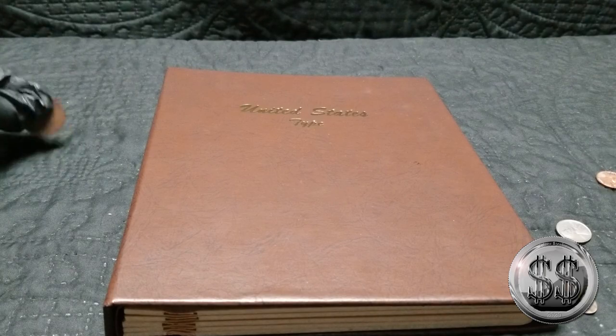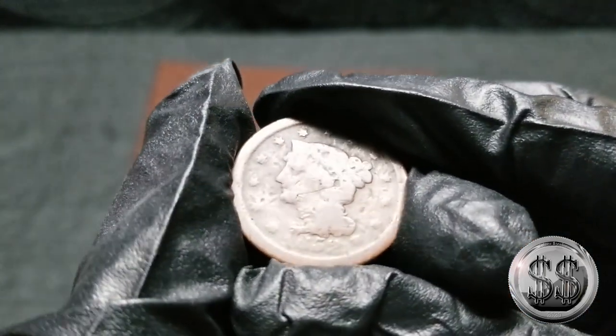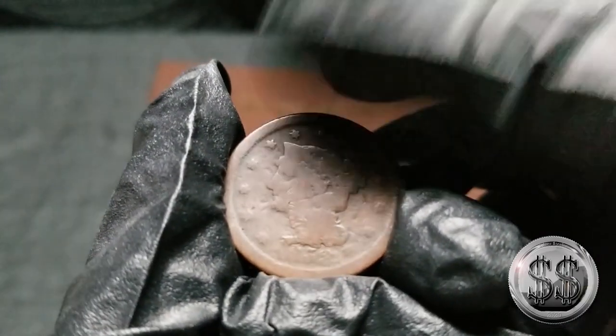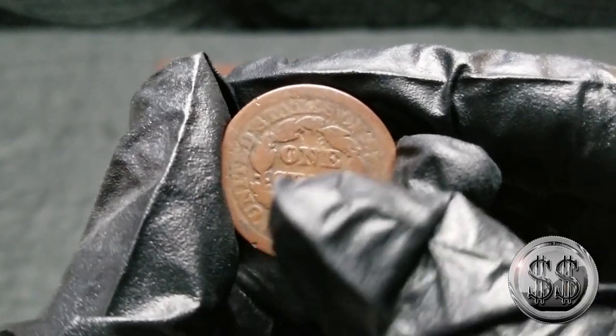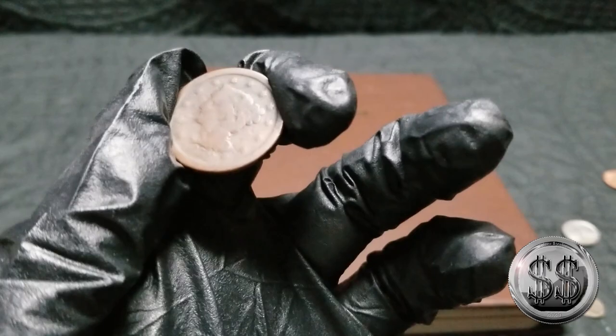And then our large cent is the 1852 — you can make that out. My first large cent, literally just picked it up from my LCS to put it into the book. I'll be right back showing you them in the book.